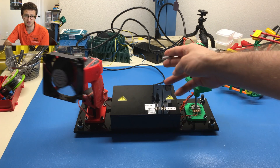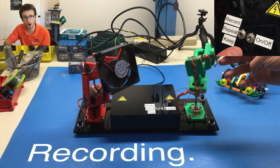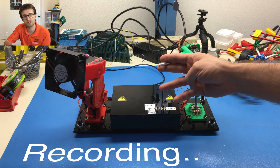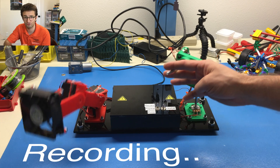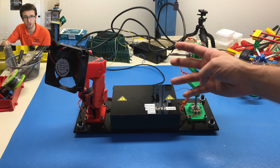Our last functionality is record. Whenever you change the button state into record, the red arm will start to learn from the green arm, just for 10 seconds. After 10 seconds finishes, the red arm will start automatically to replicate the motion that it learned.